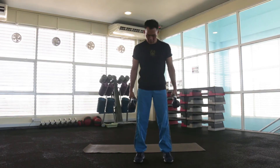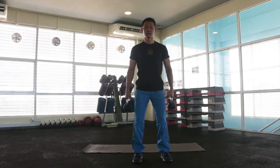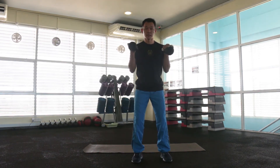First, you need to stand and place both your feet shoulder-width apart, slightly bent your knee, arch your back to lock your lumbar, and chest up, look in front. This is how you start — inhale, and exhale, you curl up.